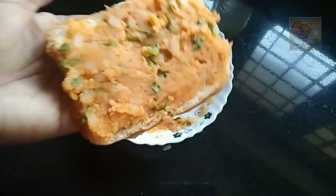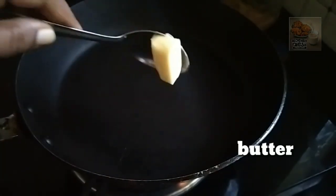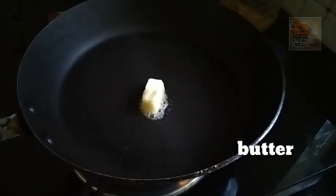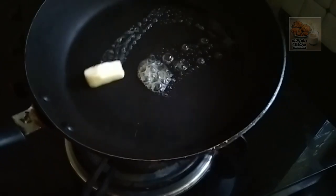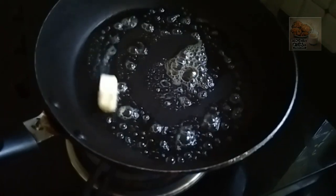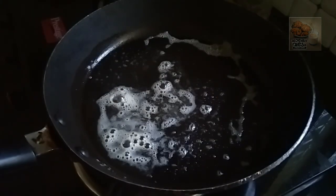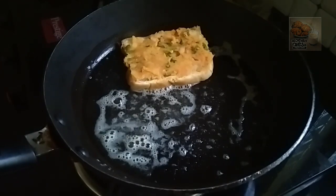Now we are ready to make a toast. We are going to add butter to our pan and add some flavor to the butter. The butter will be good.